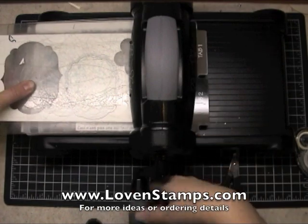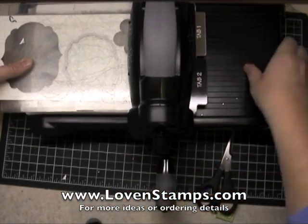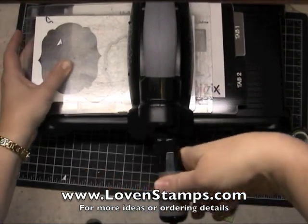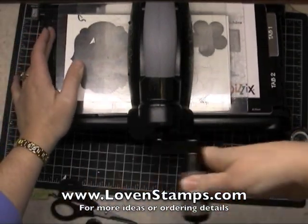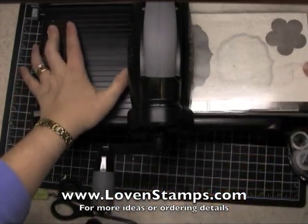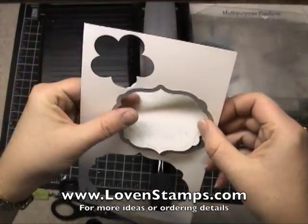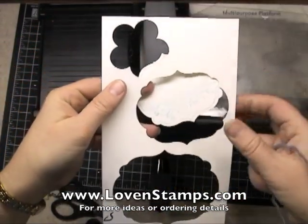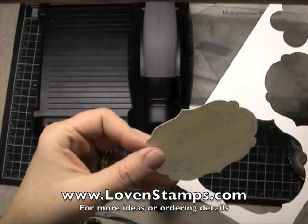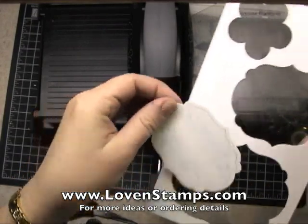Pardon me while I shift this away from my camera for a second. I'm going to just crank this through — and they crank through very easily. Then when I pull this out, I'm going to pop my framelit off. And there we have our stamped tag all ready to go.